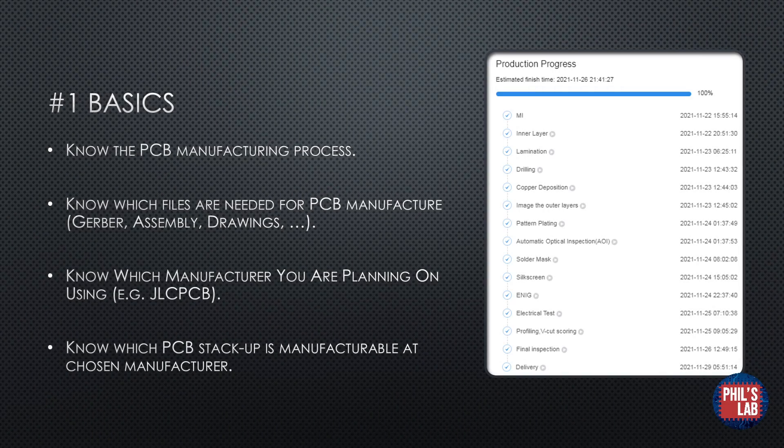The first tip is to know the basics of DFM, and this includes knowing the actual PCB manufacturing process and how we can simplify things to make it easier to fabricate when we design our PCB. I've taken a screenshot from JLCPCB.com showing the production process of a PCB — these are some typical steps in producing a printed circuit board. We also need to know which files are needed for the PCB manufacturer: Gerber files, drill files, assembly files, drawings, and so forth, so that the manufacturer knows how to properly manufacture and assemble your PCBs.